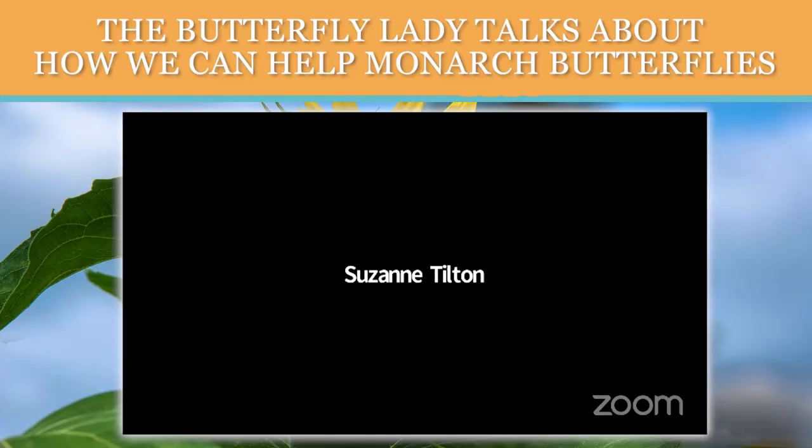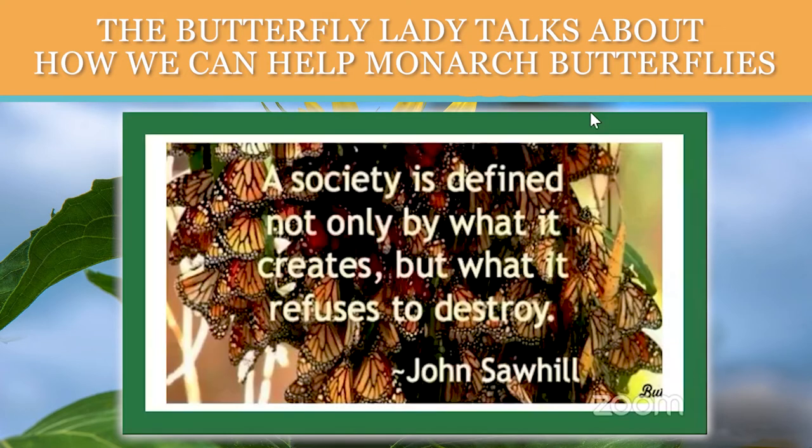There are many species of milkweed here in North America. Some are more common than others. Heather does a really good job of teaching about native plants and native milkweeds. Find out what milkweed is native in your area and plant that. Fall and winter is the best time to plant native species of milkweed.